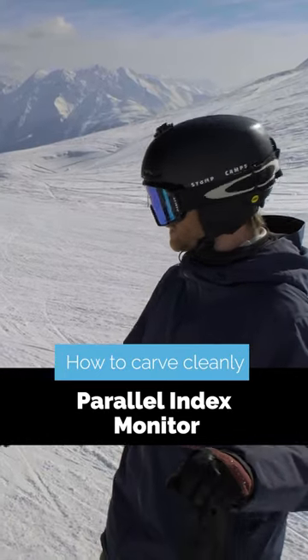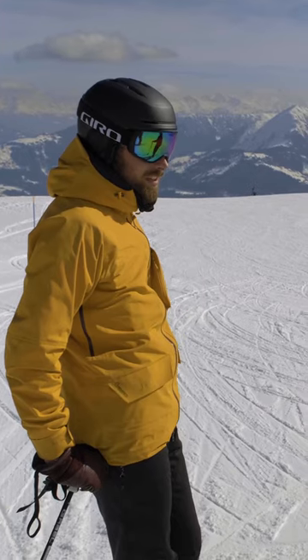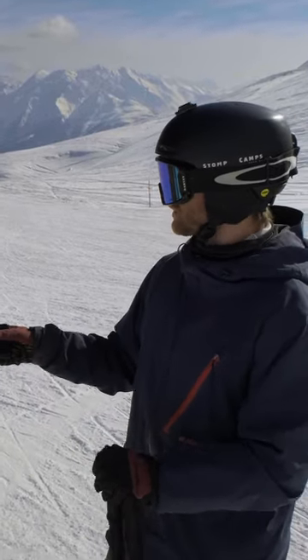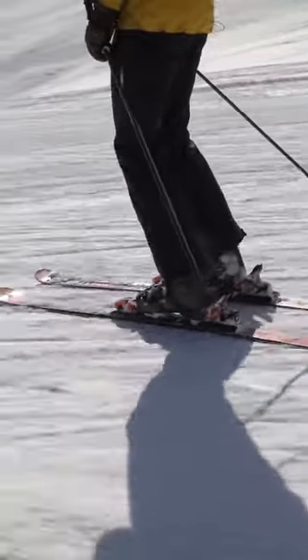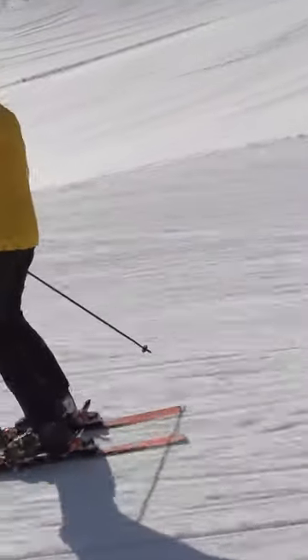Alright Will, let's get one last indicator that you've really completely stopped rotating during your carving turns, and that you have your skis parallel the whole time. We'll put you on a parallel index monitor now on our carve app. During this drill, William will hear a number called out at every turn, where 0 means snowplow and 100 means perfectly parallel. Go get them, Tiger.